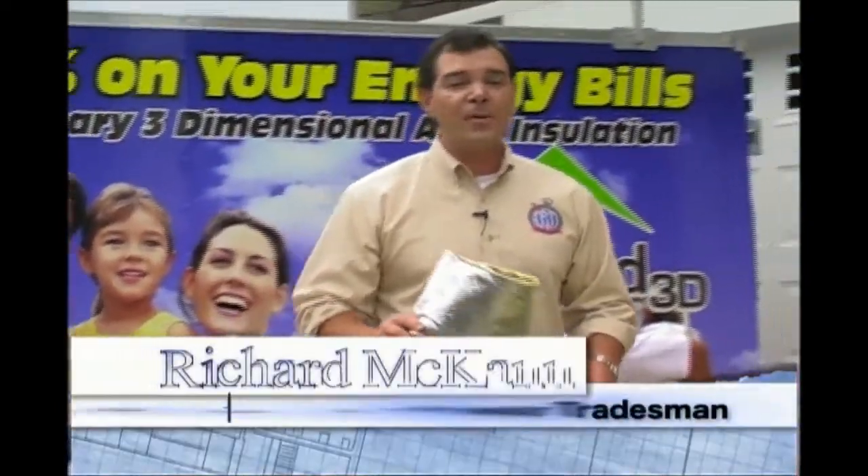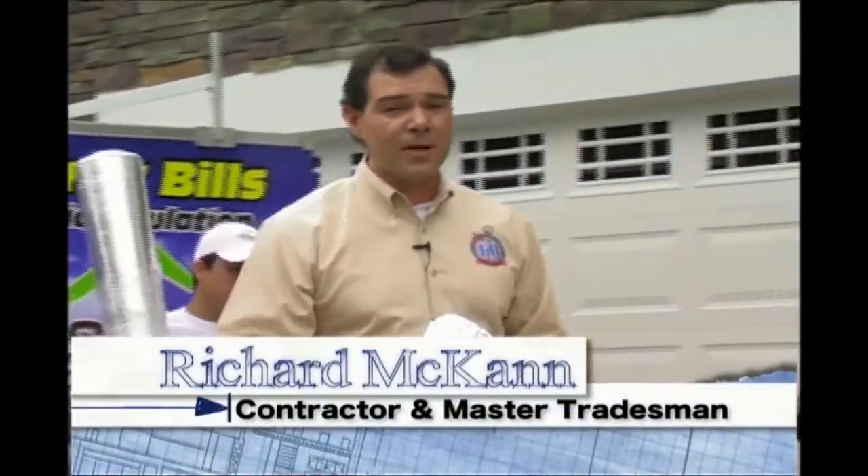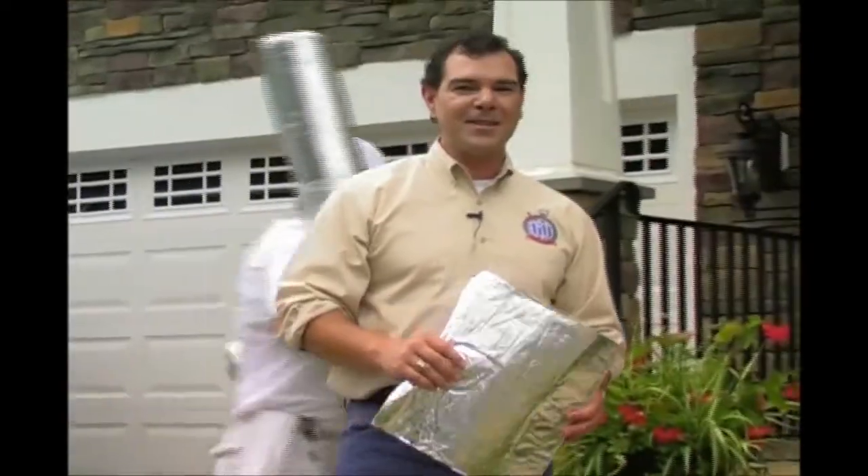Welcome to the 60 Second Home Show. Today we're installing this state-of-the-art insulation product called eShield. Let's go inside and see.